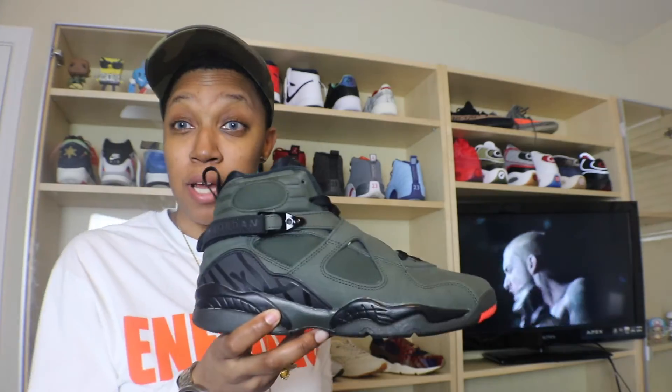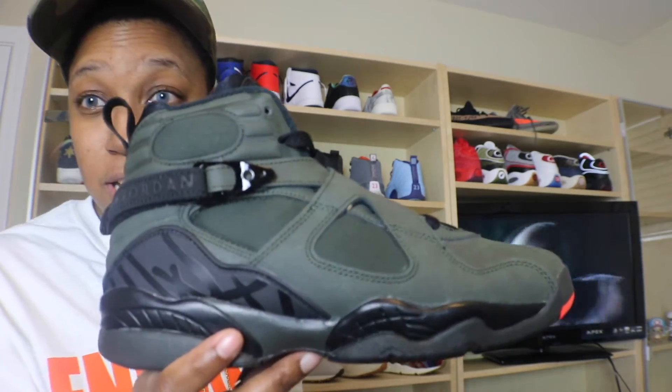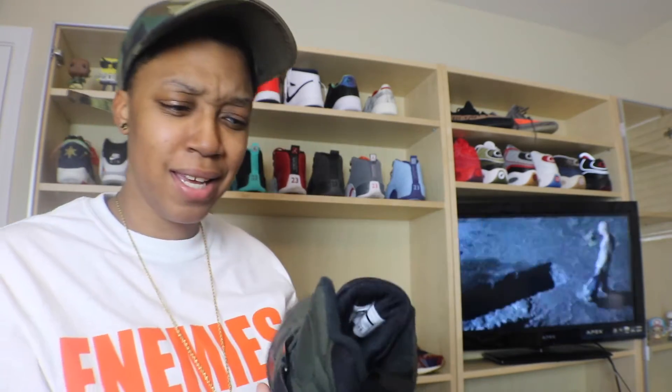Today I'm bringing you another Jordan — the Jordan 8 Sequoia. Great colorway on this one. Some people call them 'Take Flights,' some people call them 'Olives,' but the official name is the Jordan 8 Sequoia. You can see that olive green color paired with matte max orange and a nice black color that complements it as well. It's a great shoe, it's an awesome shoe — so pretty.